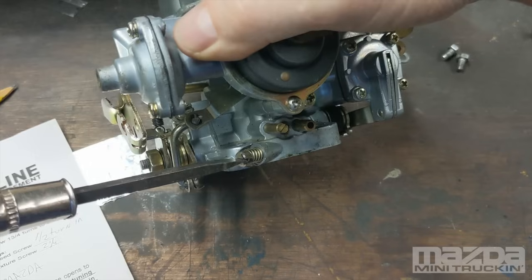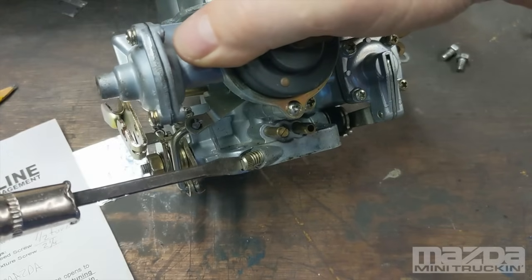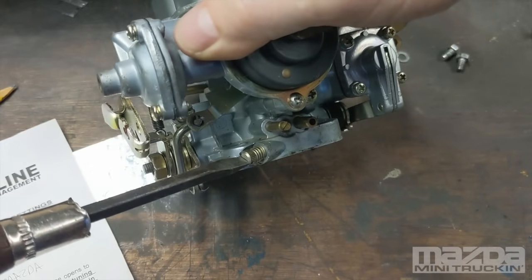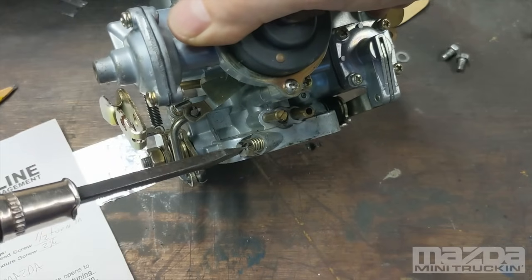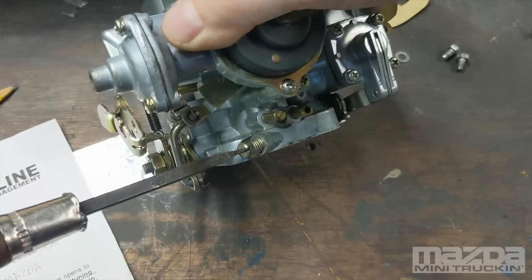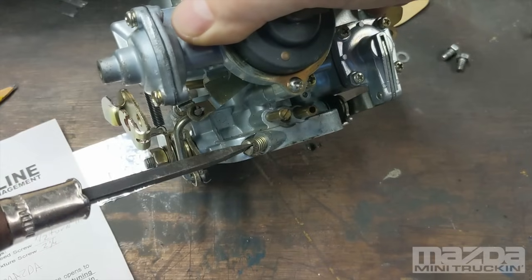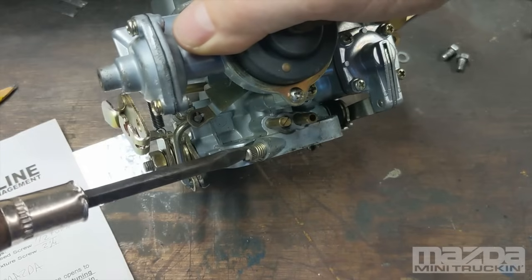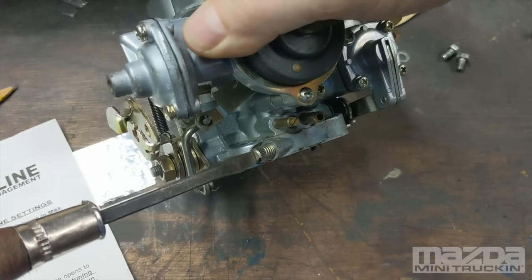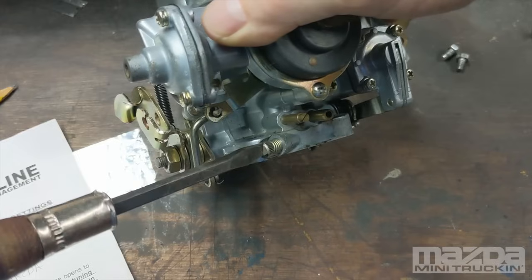At about two and a half turns, see how it runs. If it increases, make a note of it, go a little further. If you don't hear it idle up anymore, back it down to where it runs rough. If you go below one and a half it's really going to about die, so bring it back up. Maybe one and three quarter is a good spot, maybe two is the sweet spot. You want to find where it runs the smoothest — to run a little lean, be on the side where it starts to run a little rough, then come just out of that roughness.